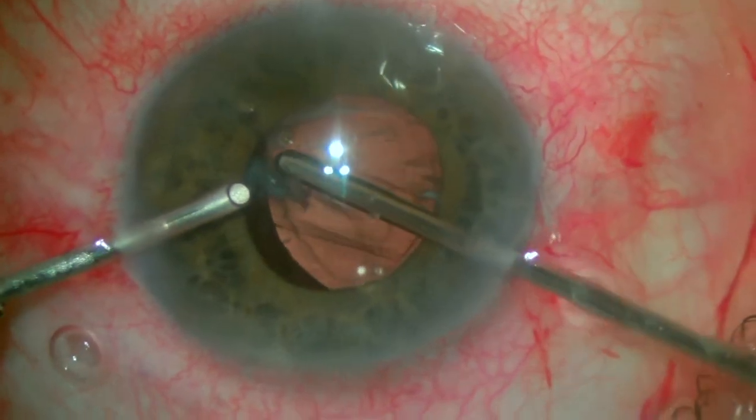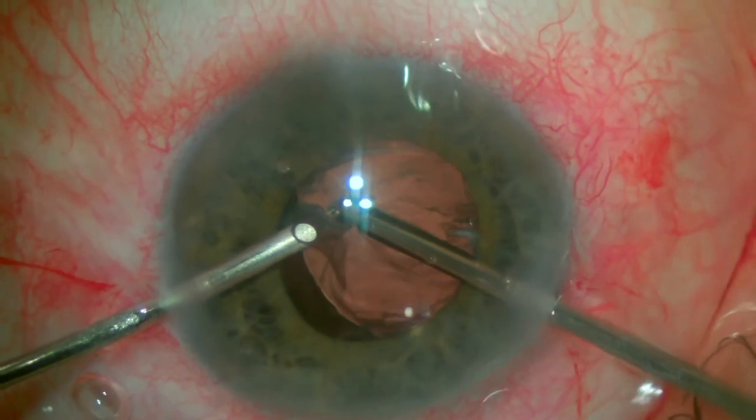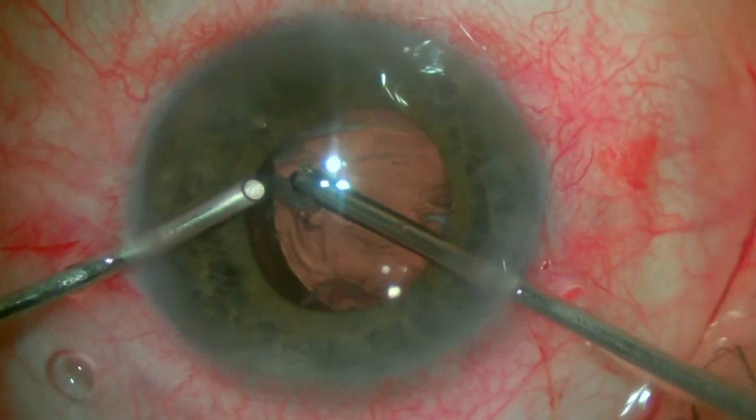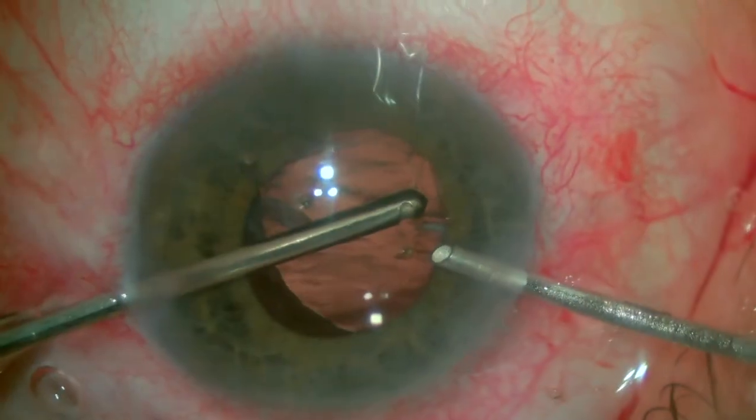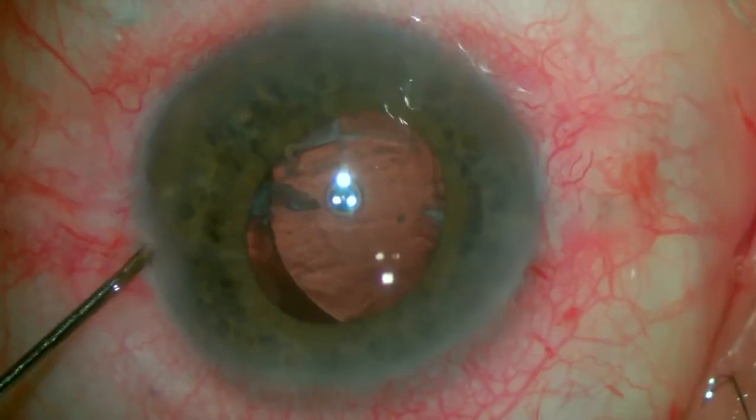Once again, we go back to the bimanual approach. This time, we are able to aspirate more of the lens matter that was cut with the micro-scissors. We can switch hands as needed to reach all the corners of the eye.